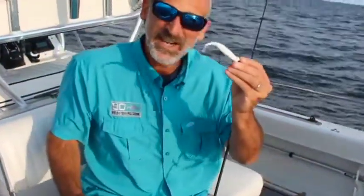Five-inch jerk shad. I love these things when the stripers get finicky. When they only give you a fraction of a second to set the hook, they like to spit out the fake lures. With this gulp, they hold on tight. Thread it on there like so, and I'm ready to go.